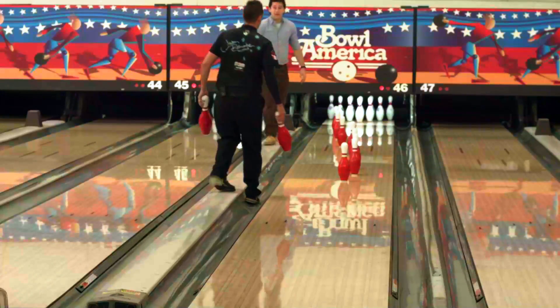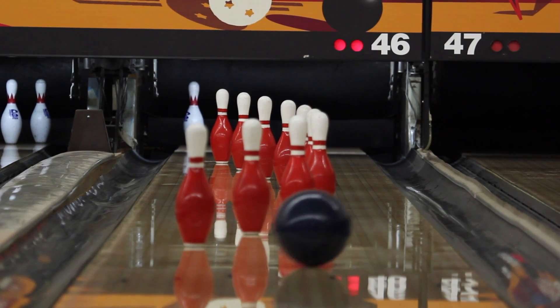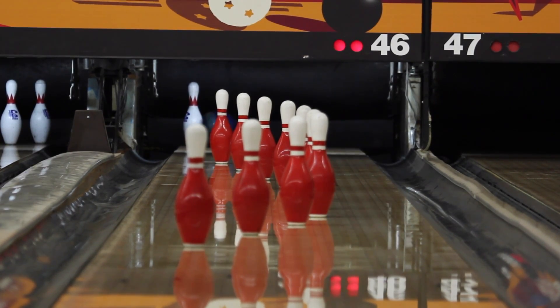So this next trick is called the hairpin. I'm going to make my bowling ball curve at a ridiculous rate really quickly while curving around a shape of pins. You're going to see that there's really not much room between the pins and the gutter, so I need to hope that the ball curves before falling in the gutter without hitting the pins, and then I'm going to curve it enough to hit just the seven pin in the corner.